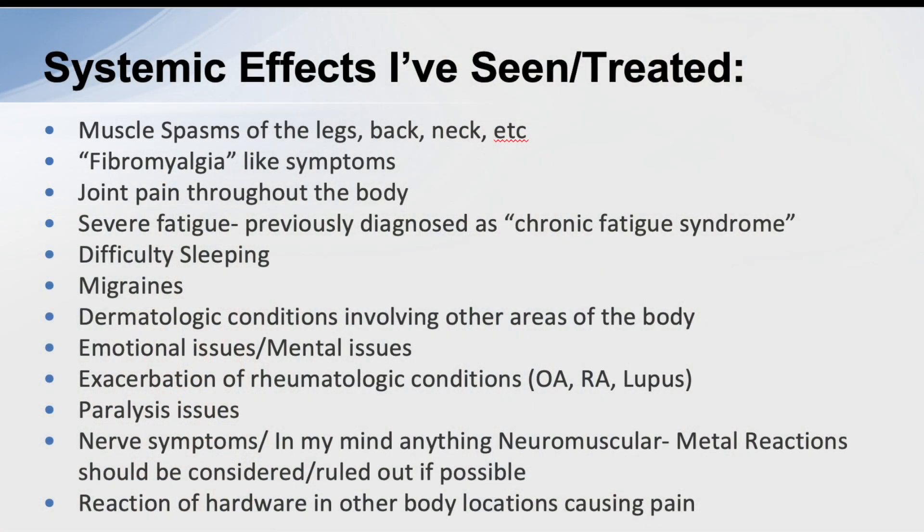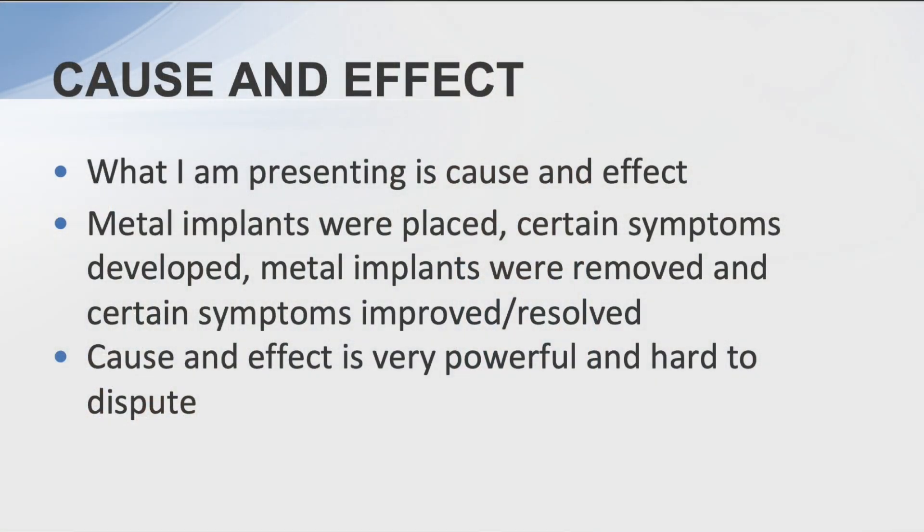Some of the systemic effects I've seen over the years include muscle spasms, fibromyalgia, joint pain throughout the body, severe fatigue, sleeping problems, migraines, dermatological conditions, emotional issues, exacerbation of rheumatologic conditions, paralysis issues — which is what I'll present — neuromuscular conditions throughout the body, and reactions of hardware in other parts of the body.